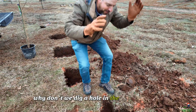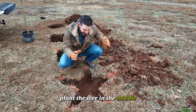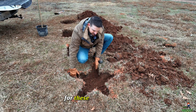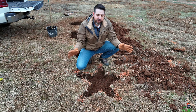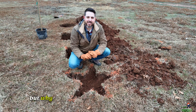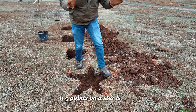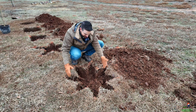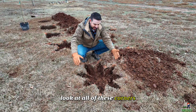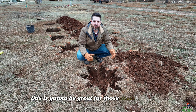Why don't we dig a hole in the shape of a star? You dig a star-shaped hole, plant the tree in the middle — now you've got five opportunities for these roots to go out in different directions, distributed evenly throughout the subsurface of the soil. But why stop there? If five points on a star is good, then eight points has got to be better, right? Look at all of these corners — they're so aggressively pointed. This is going to be great for those roots.